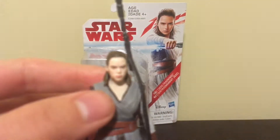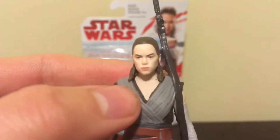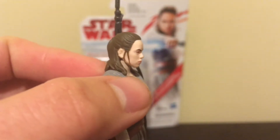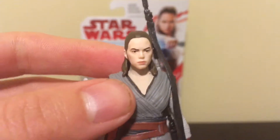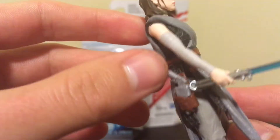So now let's take a look at the figure. The head sculpt I think is decent. I think it's the best one that Hasbro's made for the three and three-quarter inch, but I still think they could do a little bit of a better job. One thing that I do really like about this figure, though, is the clothes are very spot-on, just like how they are at the end of The Force Awakens.